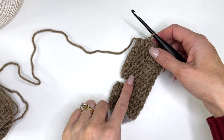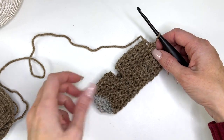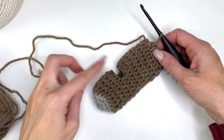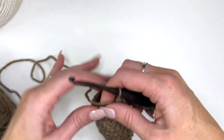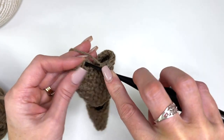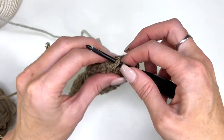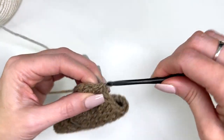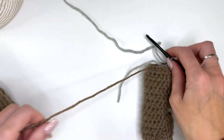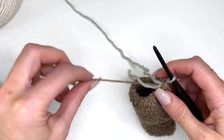I've worked a total of six rounds from the opening. On our slip stitch join we're going to change back to the gray contrast color, and trim off the other color — we don't need that anymore.